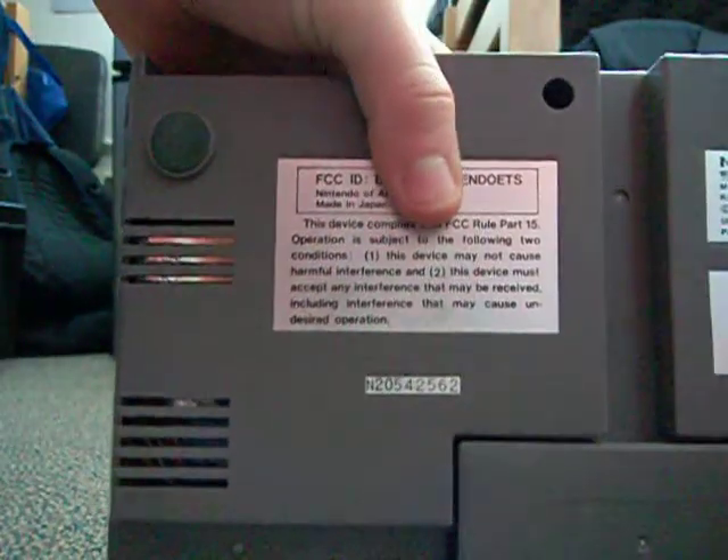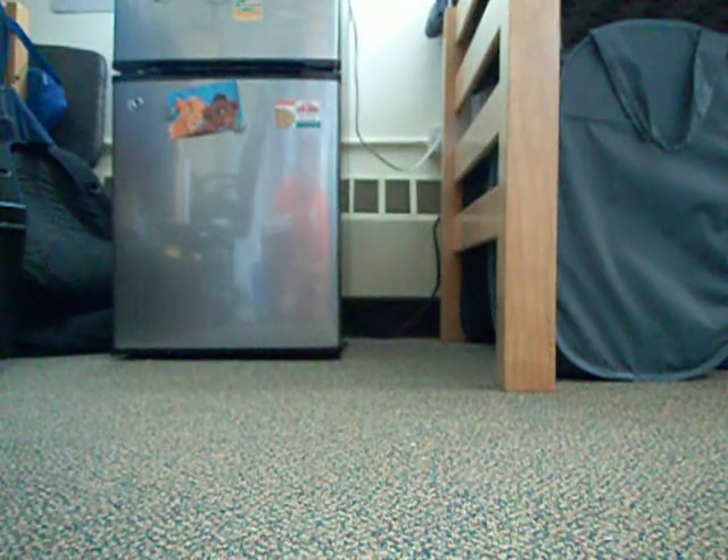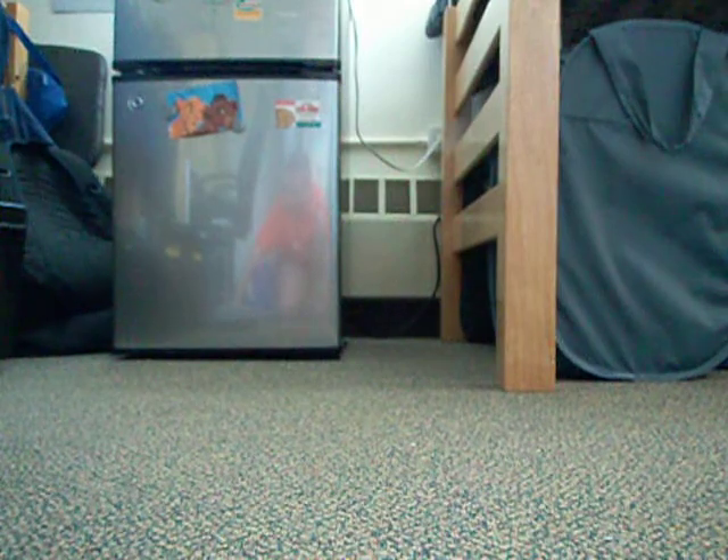If we would have gotten this system like in Japan... It's in really good shape — as you can tell, it hasn't yellowed or anything. The reason I made this video separate from the console video was because I want to show some stuff.